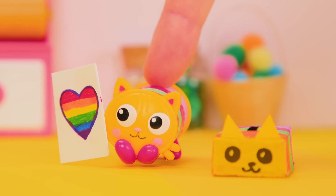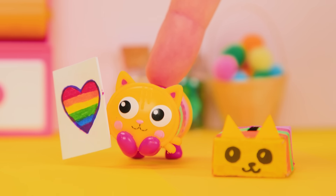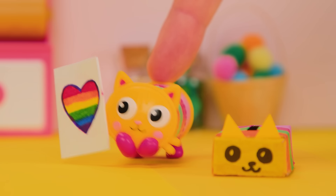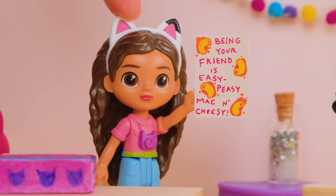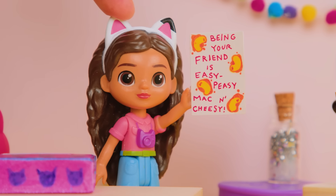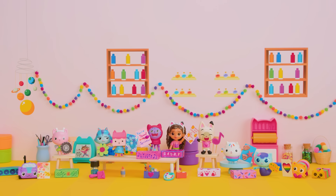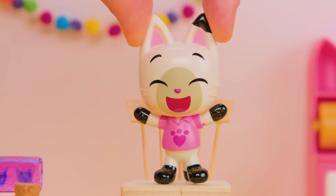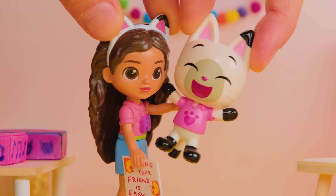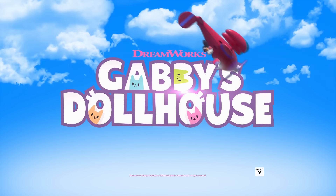My message says, you tell a meowsing stories, Kitty Tine! Who could this card be from? There's a rainbow heart on the card! Who loves rainbows? Is it you, Gabby? That's right! My card says, being your friend is easy peasy mac and cheesy! Who made this card? Pandy Paws! Yes! Kitty Tine's Day hug attack! Happy Kitty Tine's Day! DreamWorks Gabby's Dollhouse.